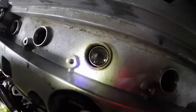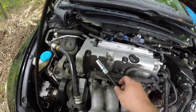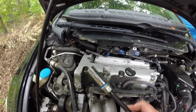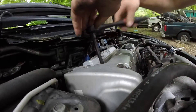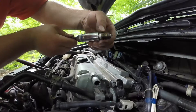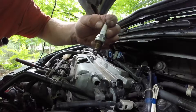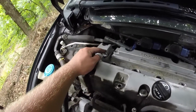Down in each chamber you have all your spark plugs. For spark plug removal I highly recommend one of these magnetic tools. Last one right here — voila. NGK Iridium, best spark plug.